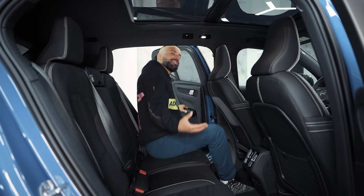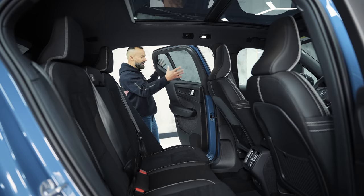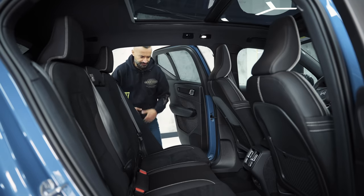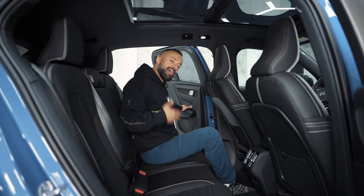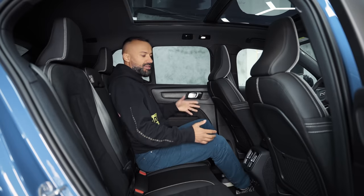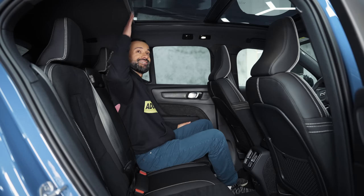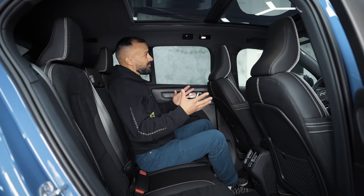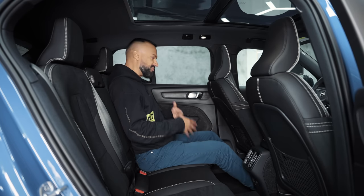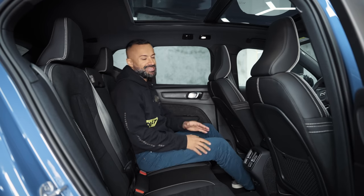Back seat of the Volvo XC40. Getting in feels pretty tight — it's a long rear door. Anyone five-foot-nine fits decently, but anyone six feet will need to watch their head. Once inside with the door closed it feels pretty spacious. The big panoramic sunroof extends all the way to your head, making it feel airy. The seats are firm but comfortable and fairly upright, which is good for posture — but you can't lean back further, as there's no seat recline adjustment.